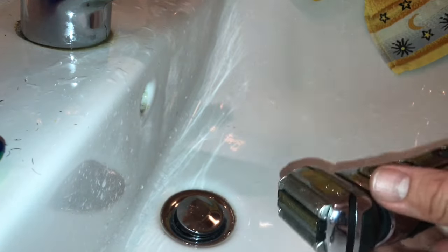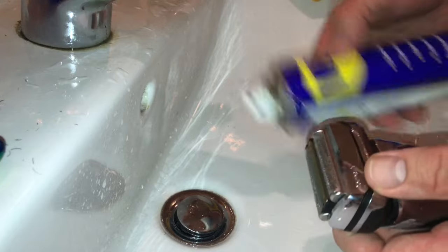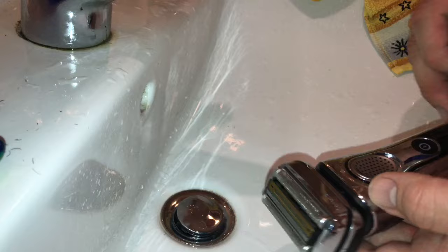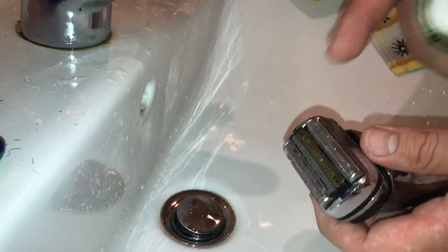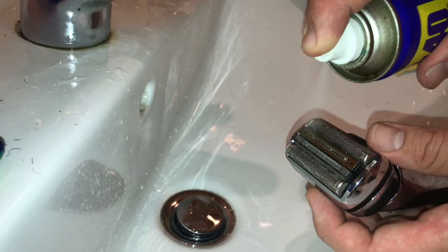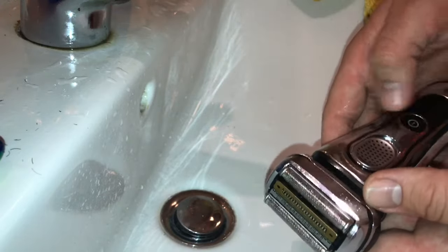Of course, you are also able to use the Braun cleaning liquid, or you can use WD-40, Caramba, or another light oil. Just spray a little bit on top.